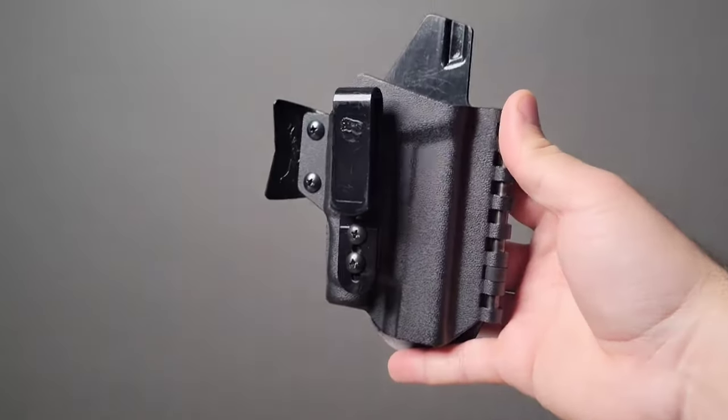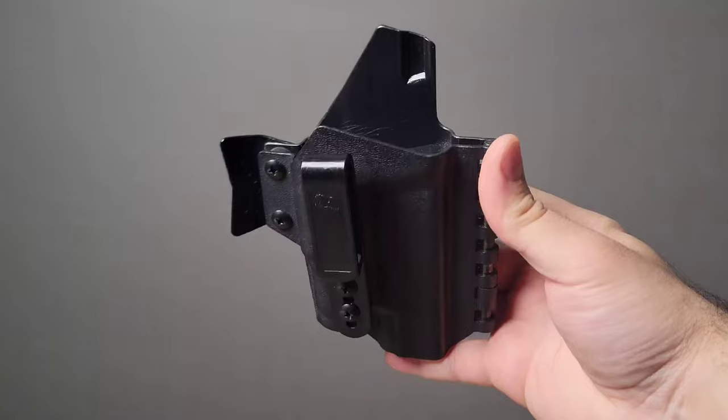To start off, this is my EDC holster — a T-Rex Arms holster. Like most Kydex holsters, the back of the holster is going to be just a piece of raw plastic, which could be kind of cumbersome or annoying to deal with. In higher temperatures it could get sweaty or irritable, and there's not much comfort — it's just a piece of plastic.